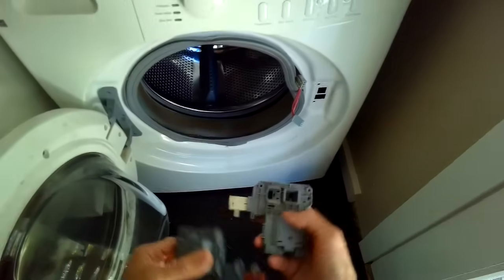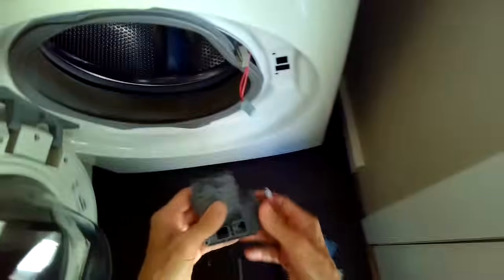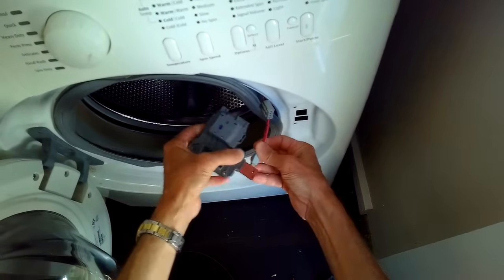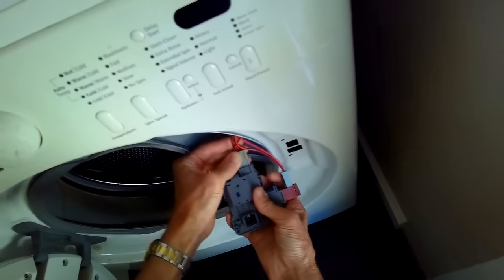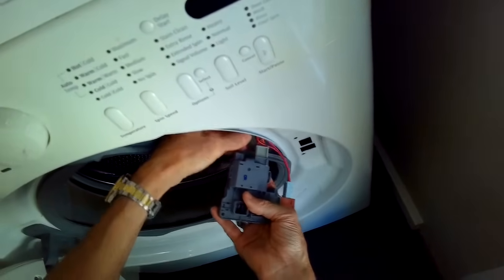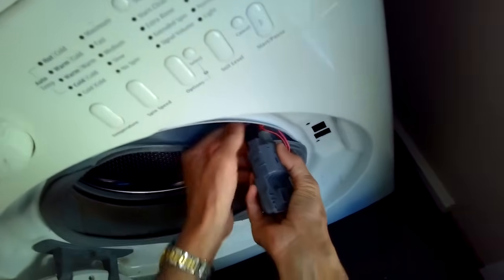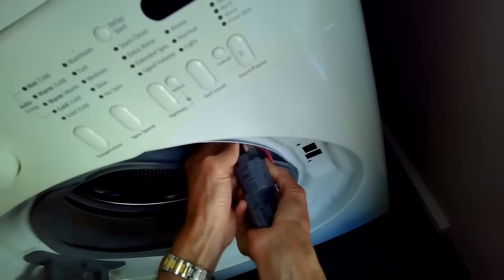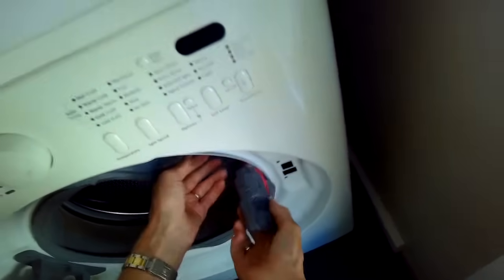Just grab the light blue one and pull it away, and that's it. Here's the new part — you'll notice that the wax motor is now an orangey-red color. That's the new type, which is more robust and will last longer. If you have the white one, that's a pretty old version and it's just worn out. We're going to reconnect the modular connectors: the light blue one, the light gray, and then the black one. Make sure these are pushed all the way in — they only go in one way, so if it isn't going in just try flipping it around.